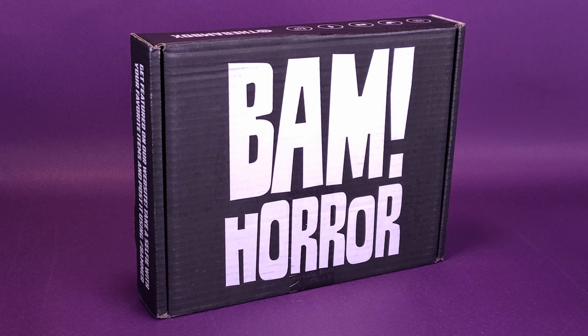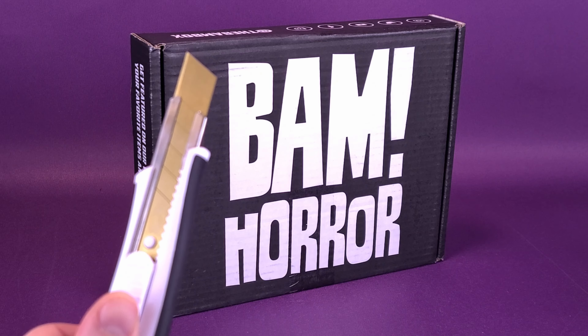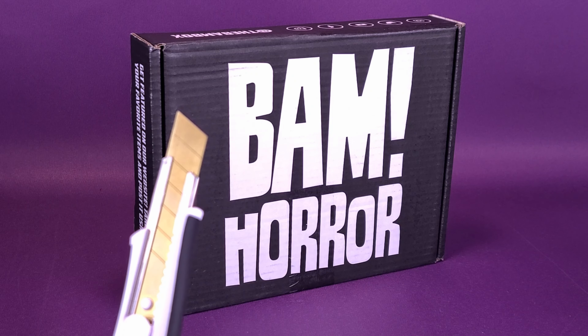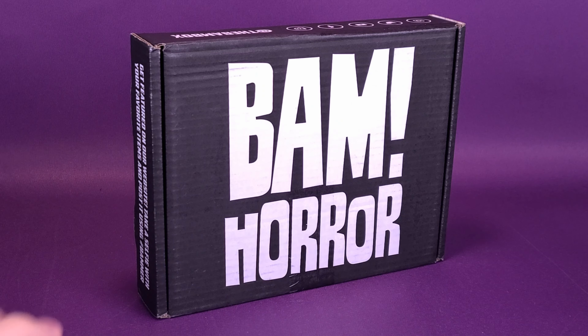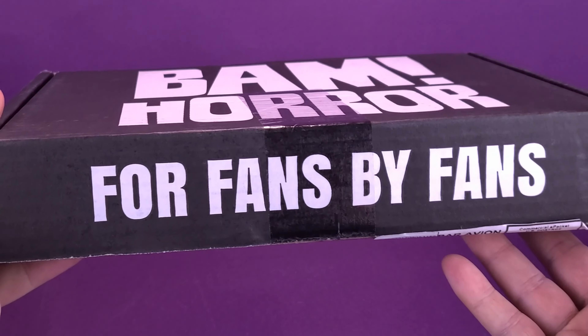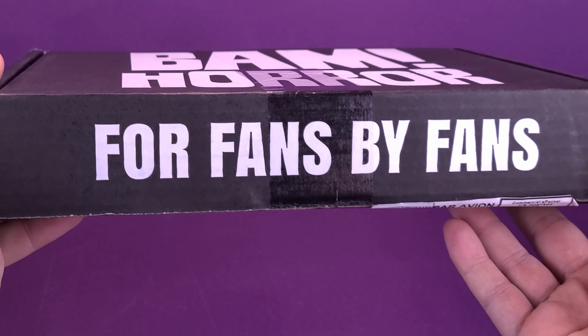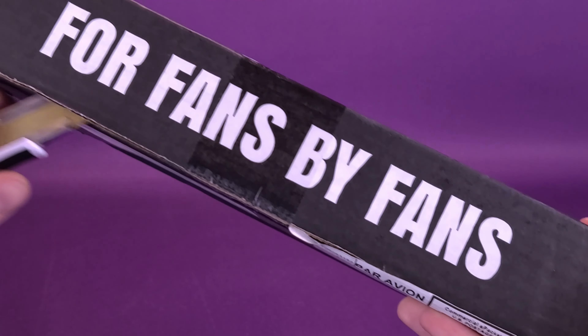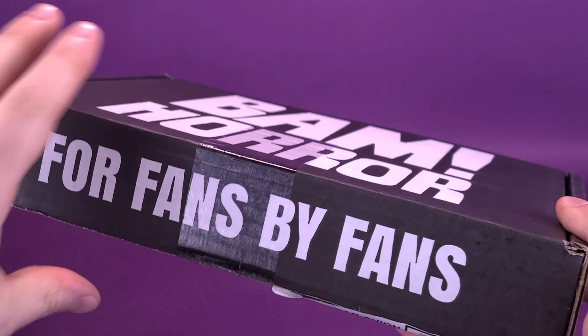I swear to you, he had glowing yellow eyes. Anyways, let's go ahead and reach off to the side here and grab my trusty knife, Chet Cuttington the Third. We're going to make short work of this tape by slicing the front of it. First of all, it would be helpful if I grabbed the box here. BAM Box, by the way, is for fans by fans, and slicing the tape away from myself would probably be the best idea.